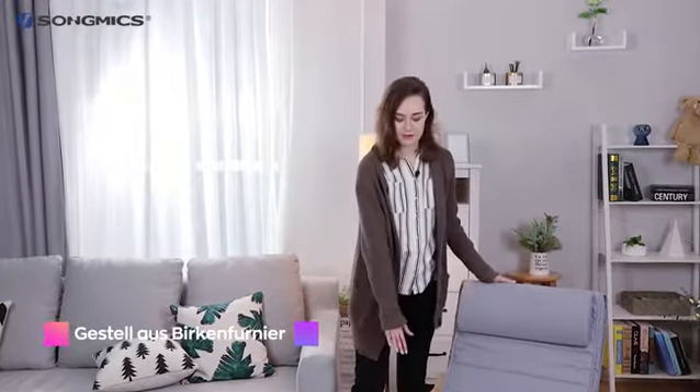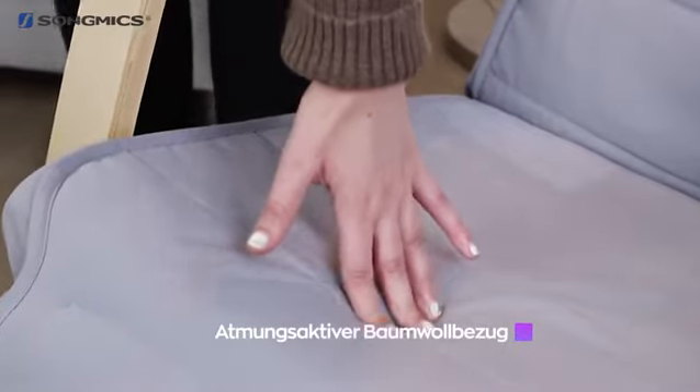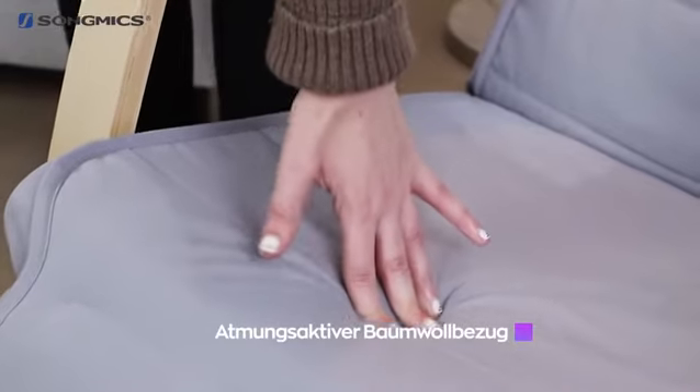At first sight we can see that the entire frame is made from natural birch, which makes the chair very sturdy, as well as the sponge cushion which makes for a very comfortable seat.